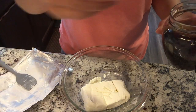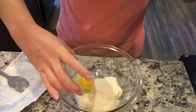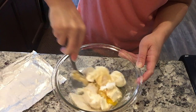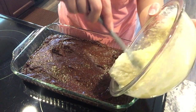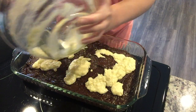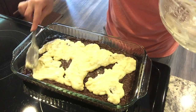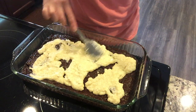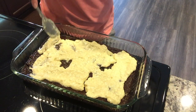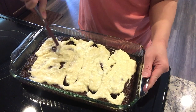For the cheesecake layer: I have one block of softened cream cheese. Add in one teaspoon of vanilla extract, one quarter cup of sugar, and one egg, then mix it together. I didn't want to pull out my mixers, so I'm doing it by hand since the cream cheese is soft enough. If yours is clumpy and that bothers you, use a mixer. Now evenly place this cheesecake topping on top of the brownie batter — you don't have to spread it perfectly because we're going to swirl it.